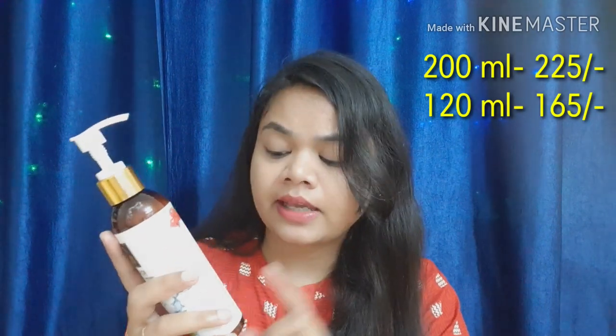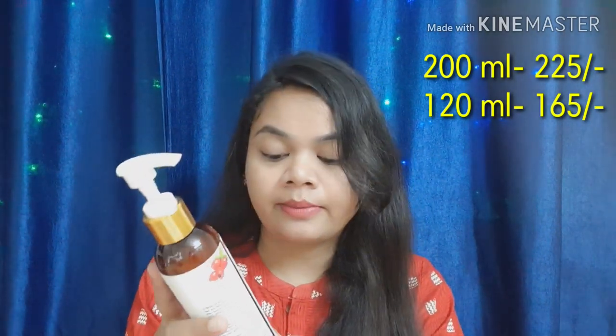The conditioner is also available in two sizes: 120 ml and 200 ml. It is priced at 275 rupees and is also available with a discount — you can check it online.